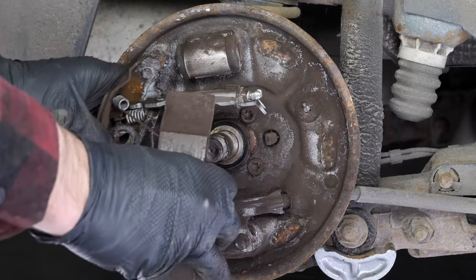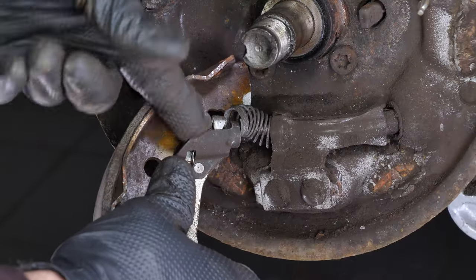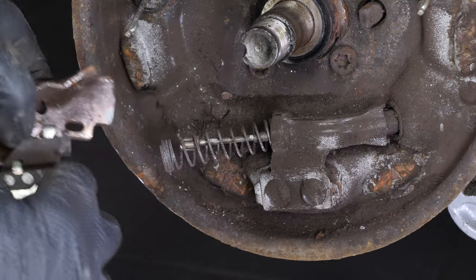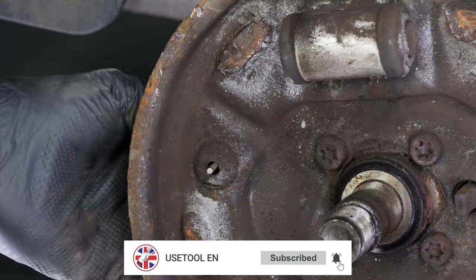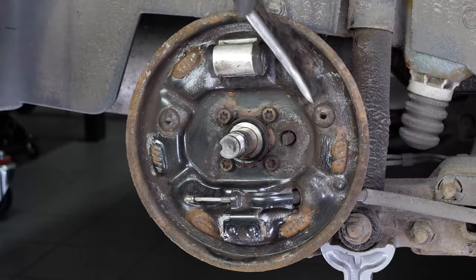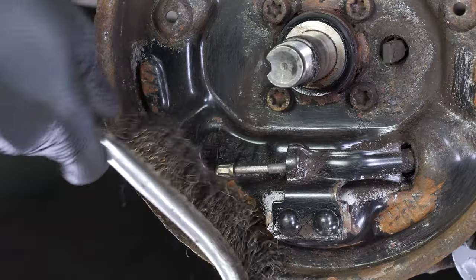Now you have to pull the shoes out of their housings. Remove the handbrake cable from its latch. Then remove the rods. Set the handbrake cable spring aside. You now need to clean the inner side with a wire brush and brake cleaner in order to remove the brake dust left over from natural wear of the brake shoes.